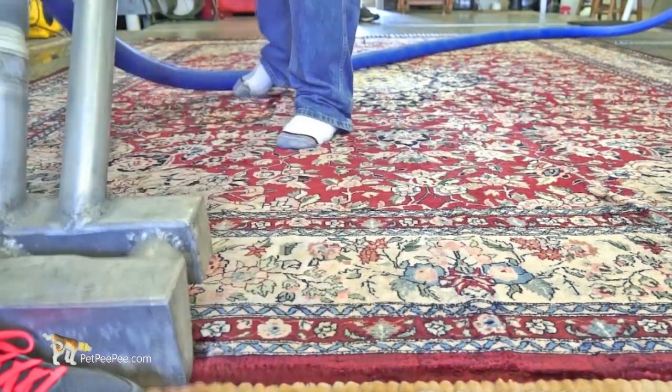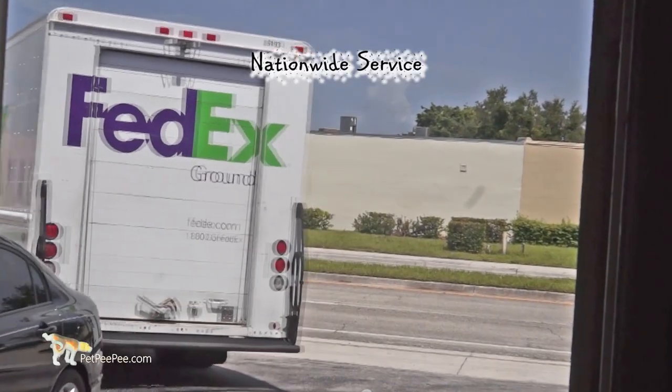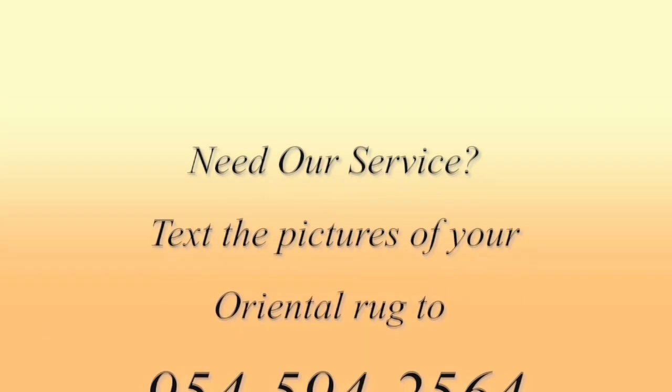So the next time you need to clean an oriental rug, consider us. I love oriental rugs and I will take care of your oriental rug the right way — I guarantee it. Thank you very much for watching Pet Peepee.